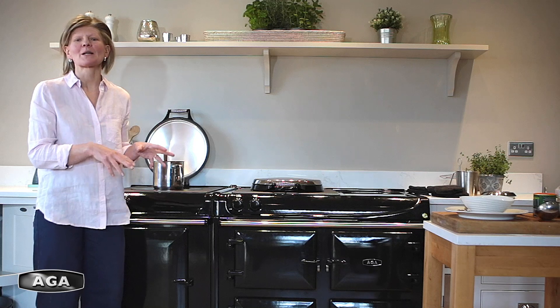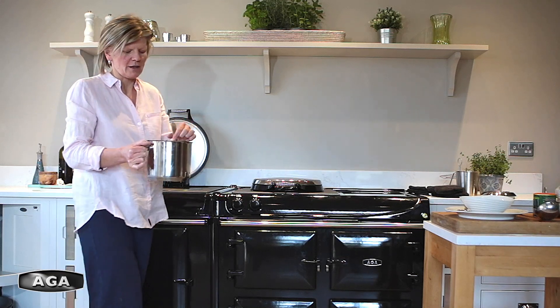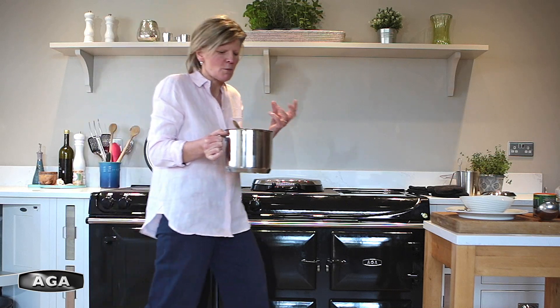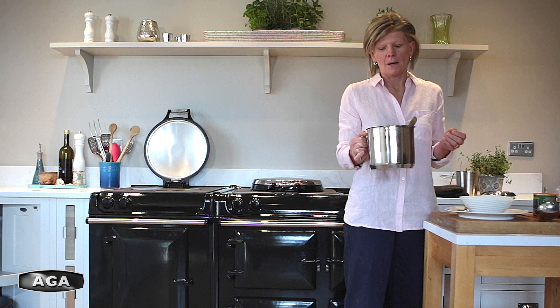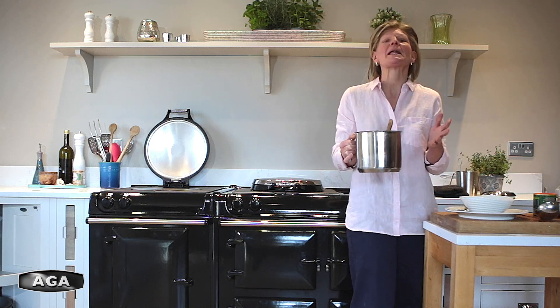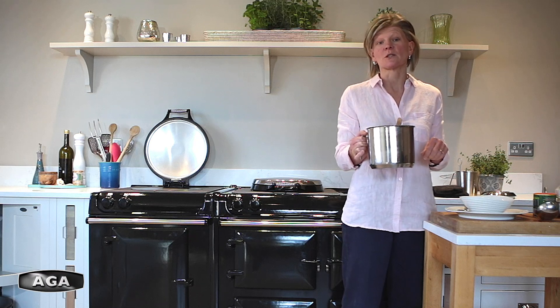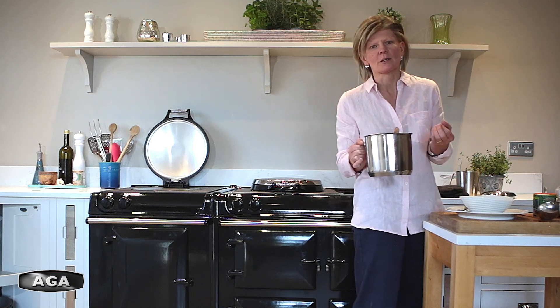The soup's been simmering for about 20 minutes and the lentils have cooked. They've expanded and gone nice and plump and lovely. If you want to, you can blend this soup now — it will blend really nicely. Give it a good minute or so in a blender to get it nice and smooth. It's also nice not blended. If you want to blend it but haven't got a blender, the next best thing is a potato masher — just mash it away. It won't make it super smooth but it will make it a bit smoother, which is handy for any vegetable soup.